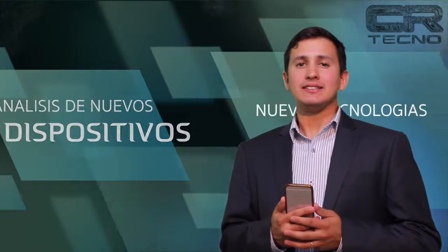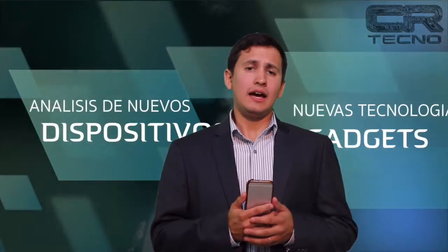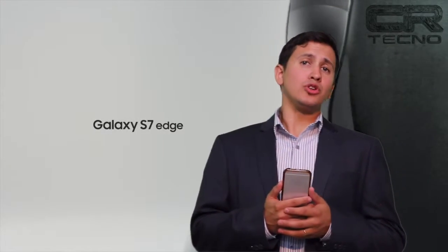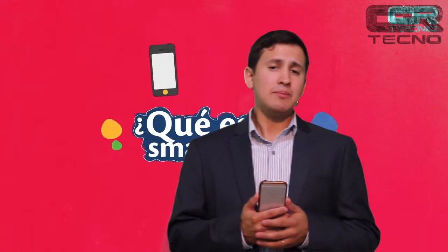Bienvenidos a nuestro segundo programa de CR Tecno. Mi nombre es Leandro y detrás de cámara se encuentra mi compañero David. En el día de hoy tenemos muchas noticias tecnológicas que te sorprenderán. En el análisis de hoy nuestra candidata será la Action Cam GoPro Plus LCD. En novedades Tecno veremos el lanzamiento de un nuevo smartphone presentado por Samsung, el S7. Y en Tecno Explicaciones, te haremos saber qué es un smartphone. Pero basta de palabras y empecemos con el programa.